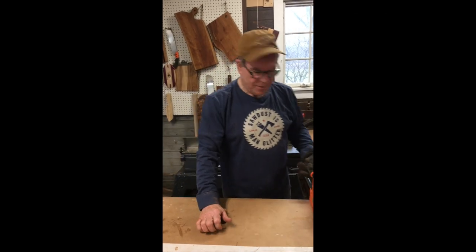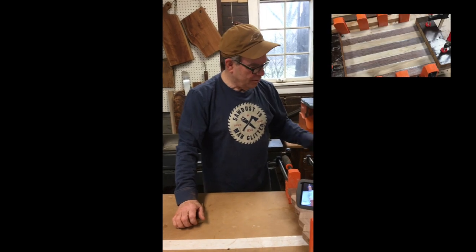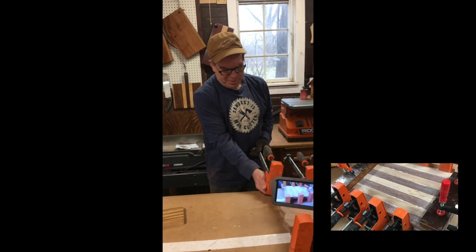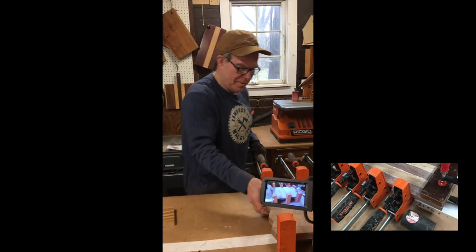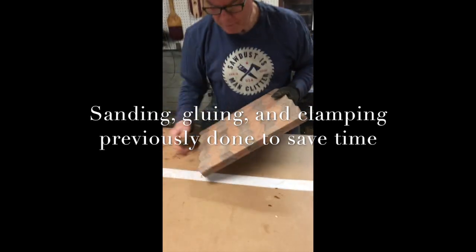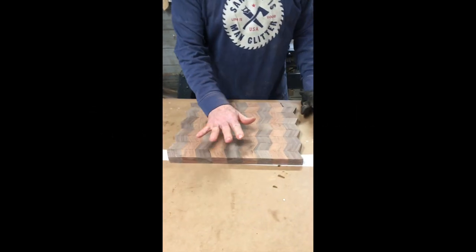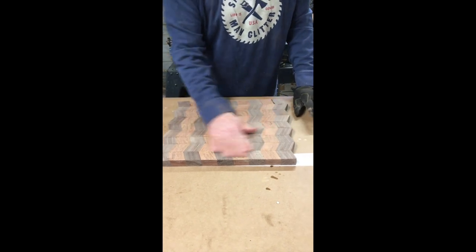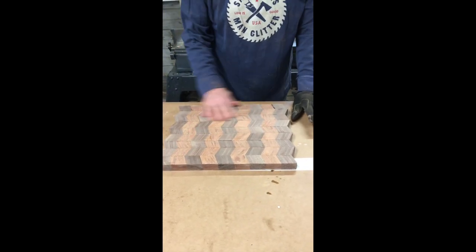In order to save time, and a little trick I picked up from Julia Child, I've got one in the oven ready to go. So now we're going to take this — I'm not showing you the glue, I'm not showing you the sanding, because that takes a long time.